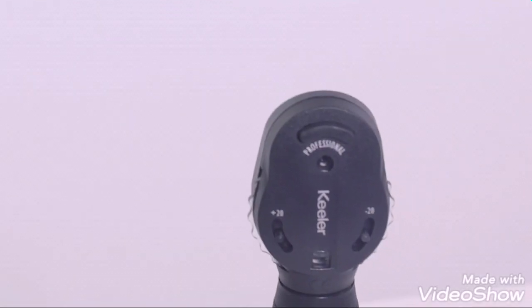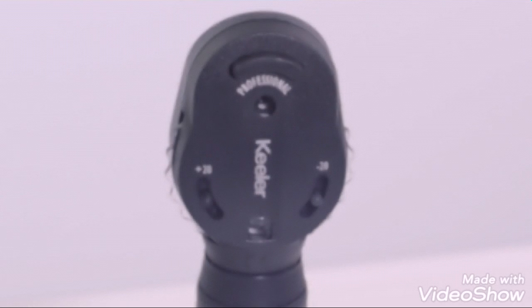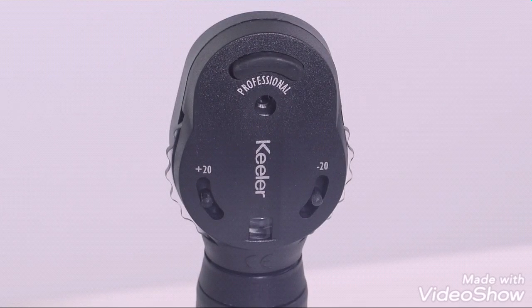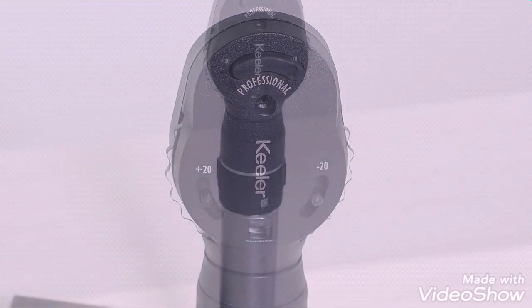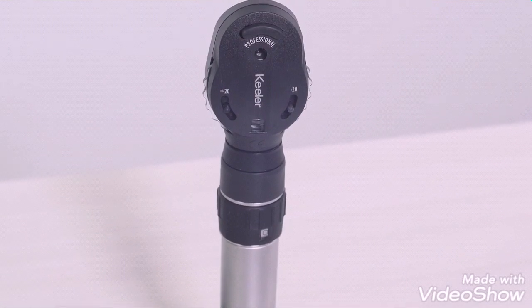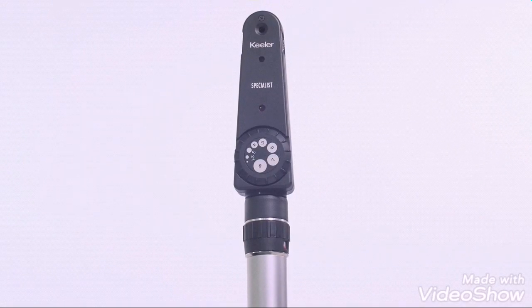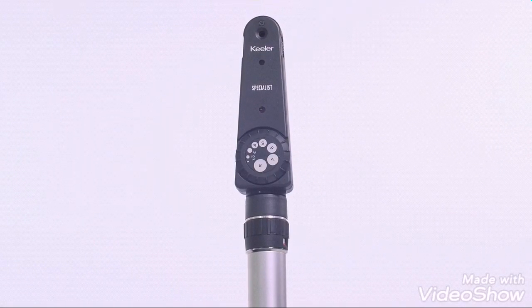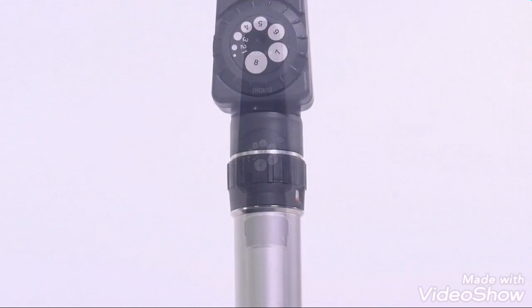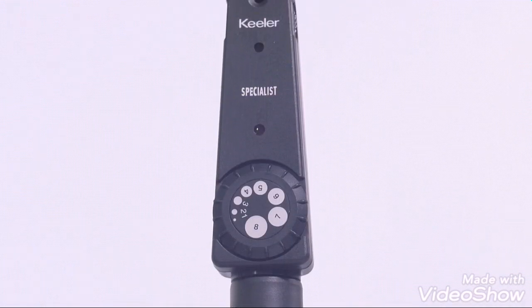The Keillor professional ophthalmoscope is designed to ensure ultimate control and fast examination. It features a comprehensive lens range from plus 29D to negative 30 and bright white xenon illumination. The Keillor specialist ophthalmoscope is the most precise and versatile ophthalmoscope, featuring individual ground glass lenses and additional features such as a pupilometer comparison disc.